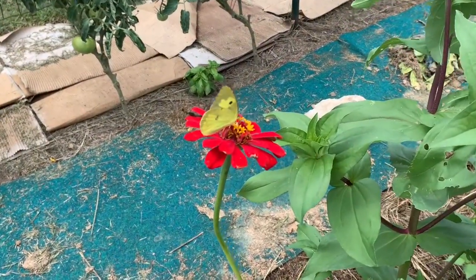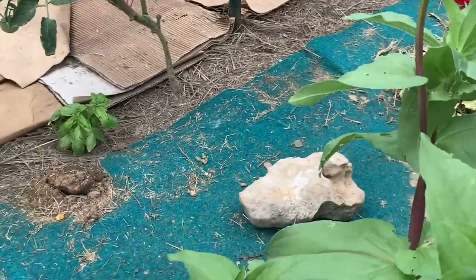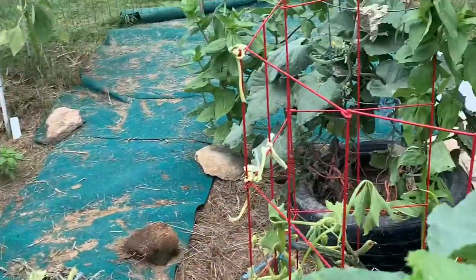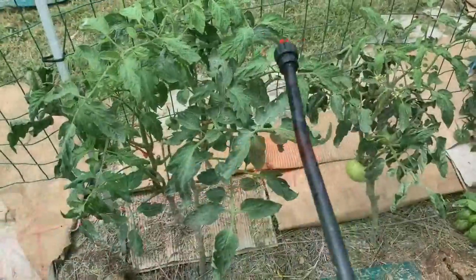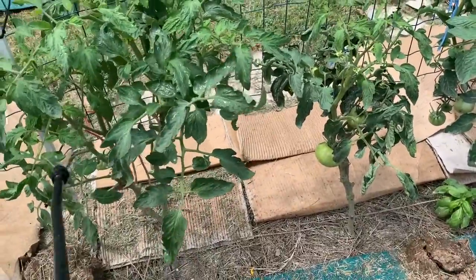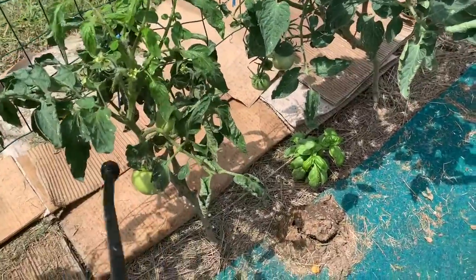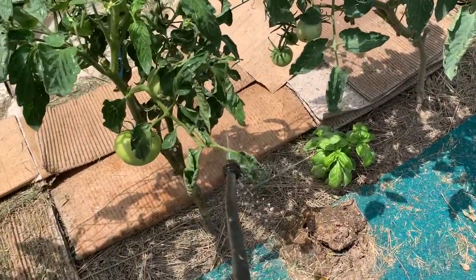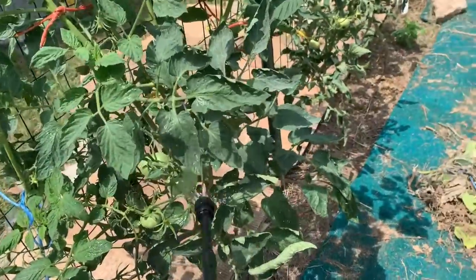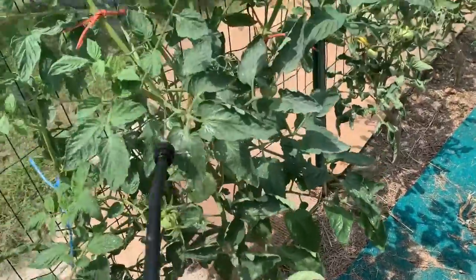I just sprayed this beautiful butterfly by accident. Hopefully she'll be okay. Moving on to the orange tomato and on to the beefsteaks. I didn't see any of those army caterpillars on them, but I'm just going to do this as a preventative. I did notice a lot of black on some of the lower leaves, probably from all the rain, even though I pruned them, or from flea beetles. So I'm just going to spray this as a preventative.